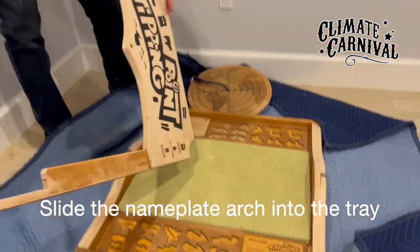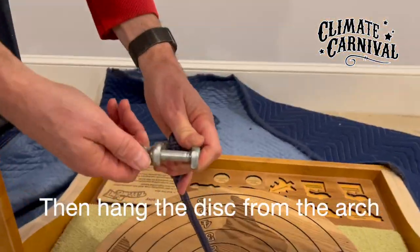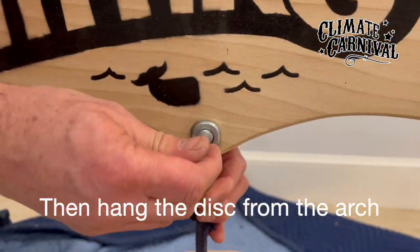Slide the nameplate arch into the tray, then hang the disc from the arch.